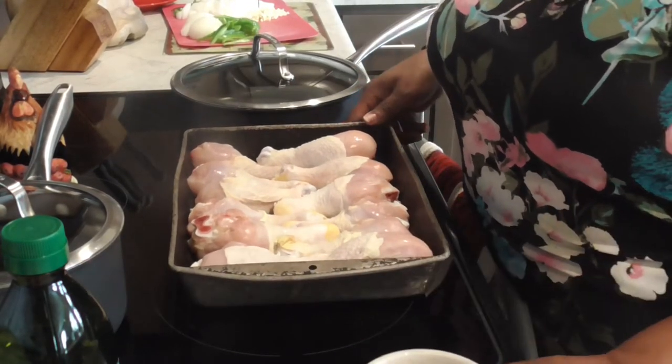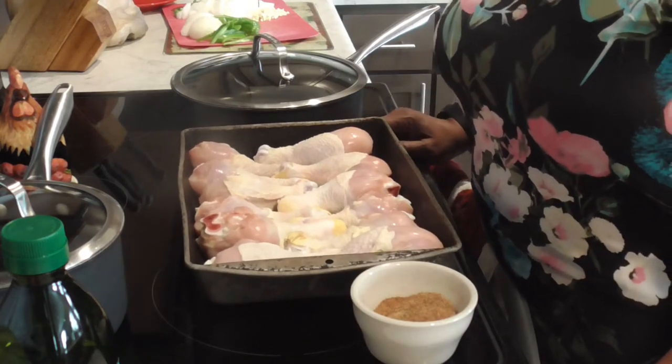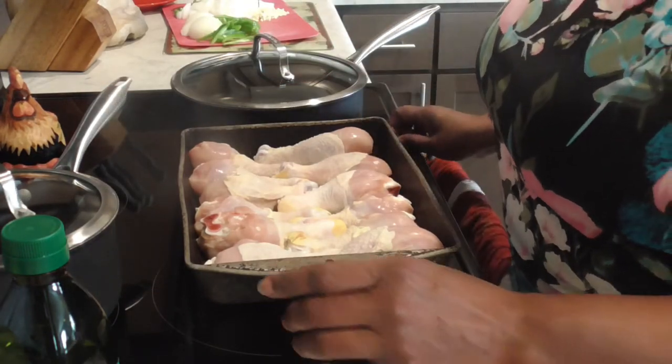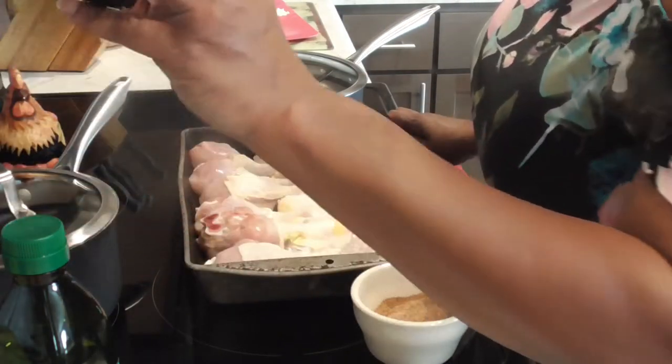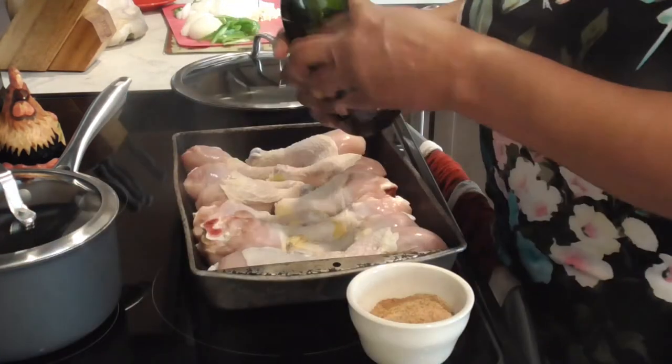For the side dishes we will be making some cabbage greens and plain rice, because the rice will not be seasoned today — we're gonna have gravy on top of this rice.